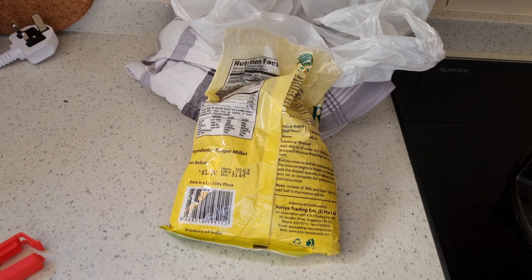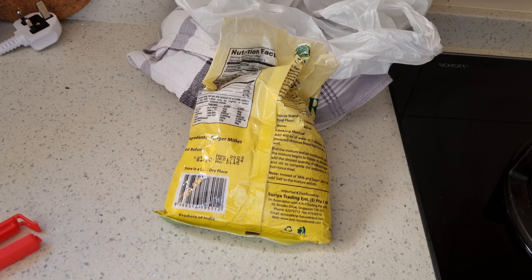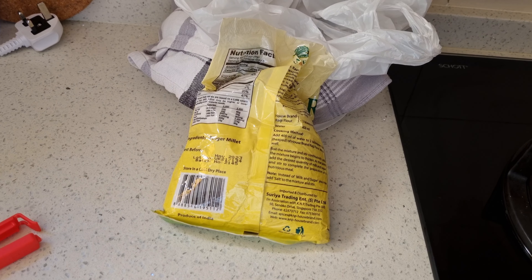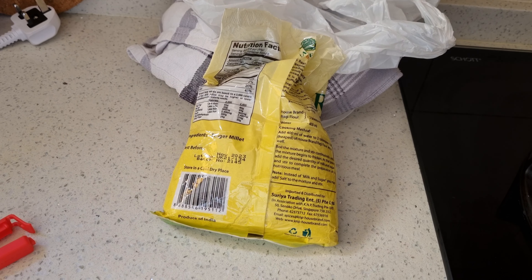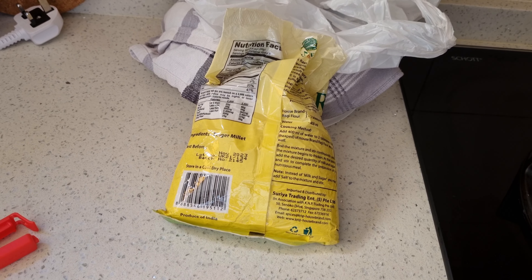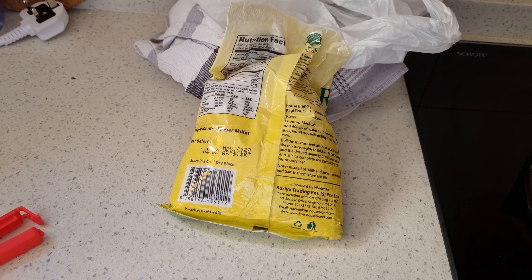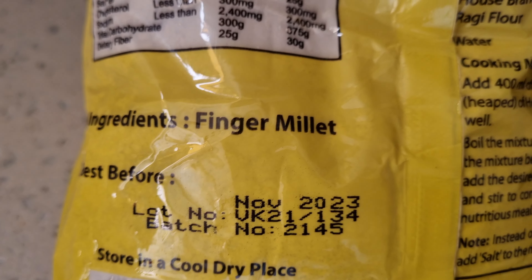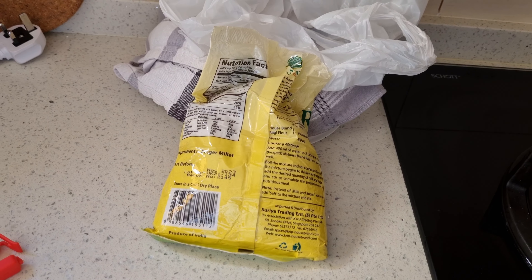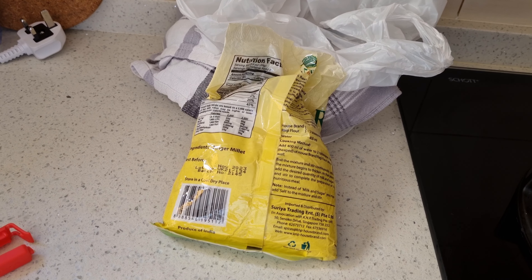So this was a quick breakfast hack for those in a hurry — you can make this really fast and really quick. Customize it if you'd like. It's all made of millet flour; this one is ragi or nachni as it's called in India, and finger millet as it's called in English. Hope you enjoyed this little hack breakfast. Ciao for now.